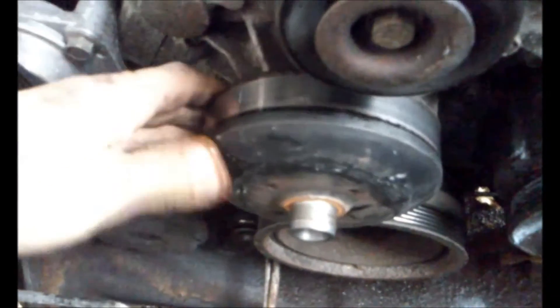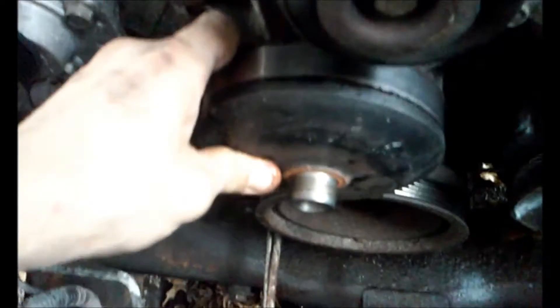Okay, I don't know what the hell that is. Okay, you got that off the water pump now. You can see that bearing is bad — look at that. It's got some serious play.